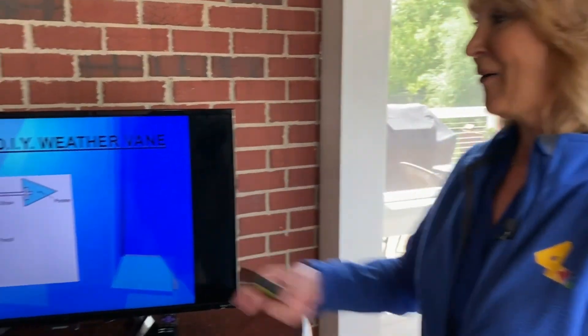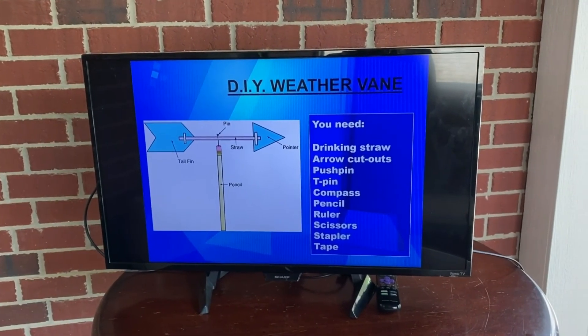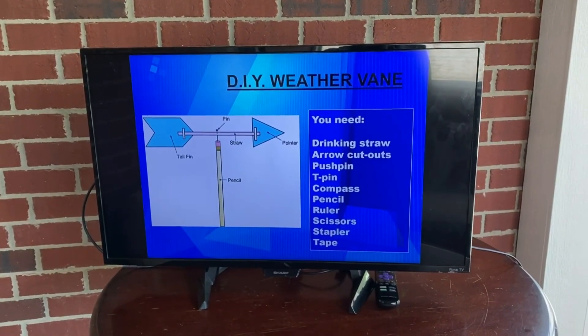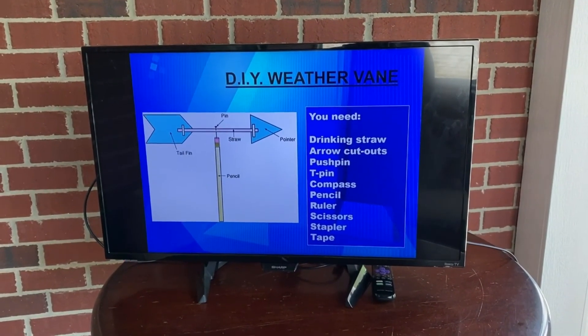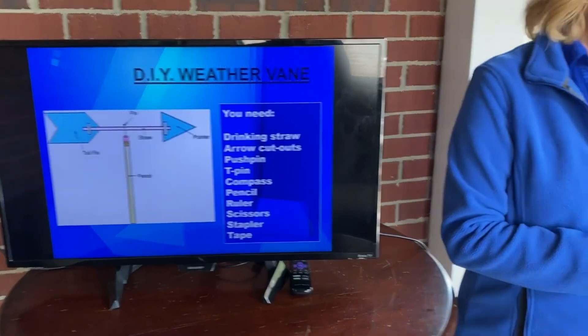So how would you like to make a weather vane? Ours will look something like this. Here are the tools that you need: a drinking straw, arrow cutouts, a push pin, a tee pin, a compass, a pencil, a ruler, scissors, a stapler, and also some tape. Let's get to it.